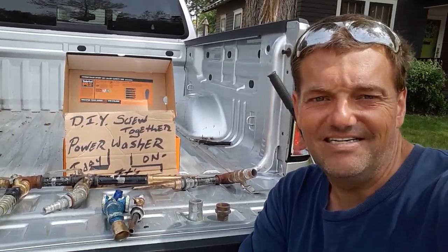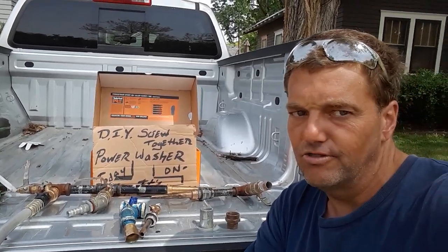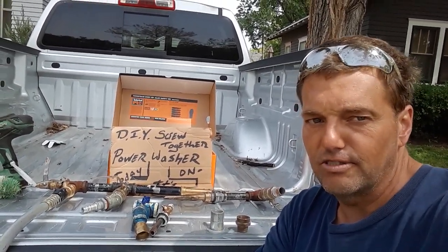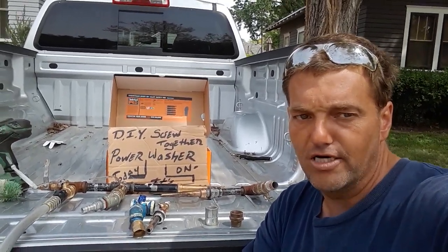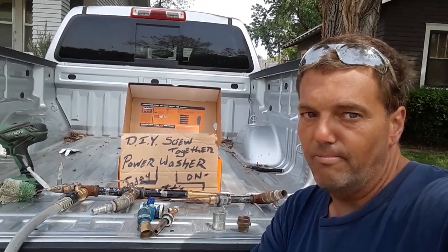I'm TC and this is TC Time. I started making these videos in the winter and I've been itching to make this one all winter long. I was waiting for somebody's car to need to be washed, because one of the coolest things I've ever made is a screw-together power washer.